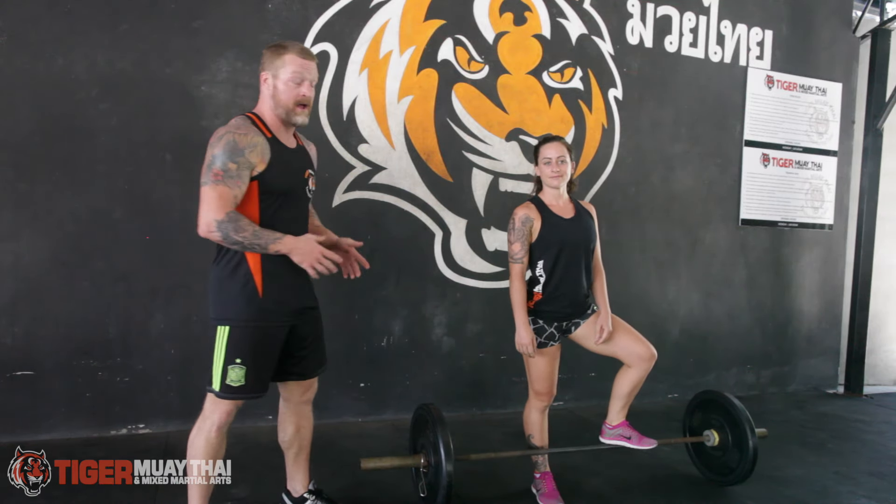We love the deadlift here at Tiger. It's great for athletes for developing total body power through the ground, especially the lower body power. It translates so much to all of our combat sports.